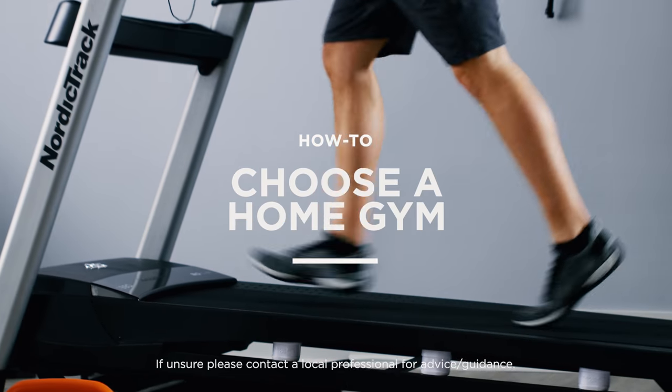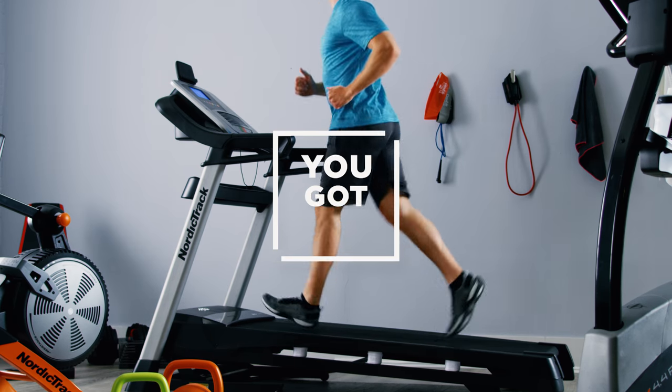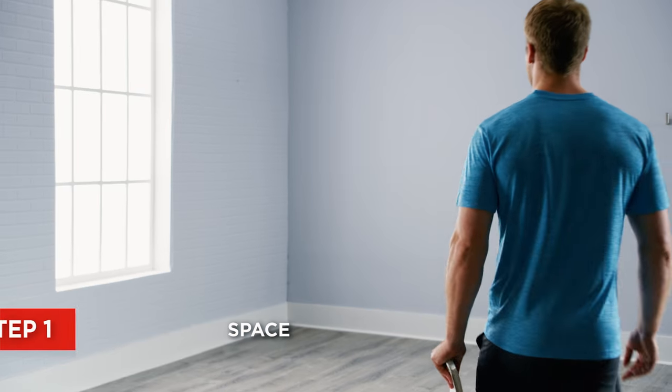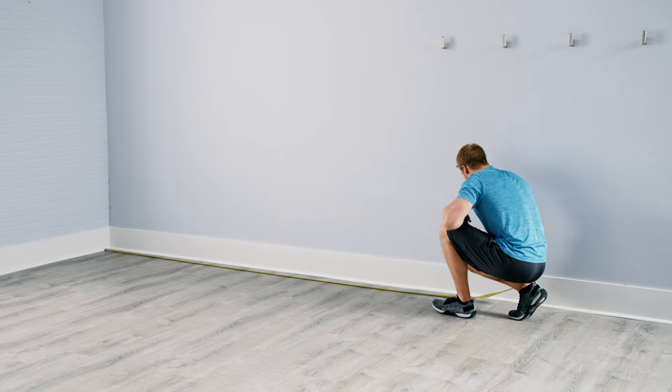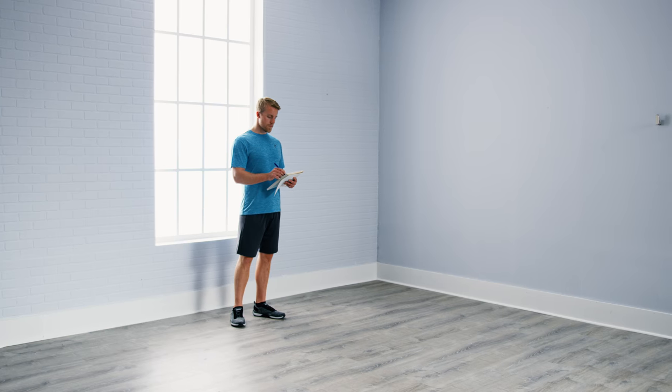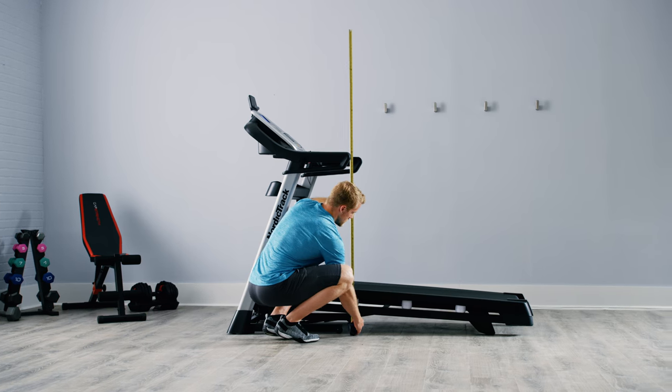A home gym is a convenient way to get a quality workout. Wondering where to start? Don't worry, you got this. First, decide on a space. Measure room and equipment dimensions and spend some time mapping out a layout before you buy, keeping ceiling height, machine movement, and general flow in mind.